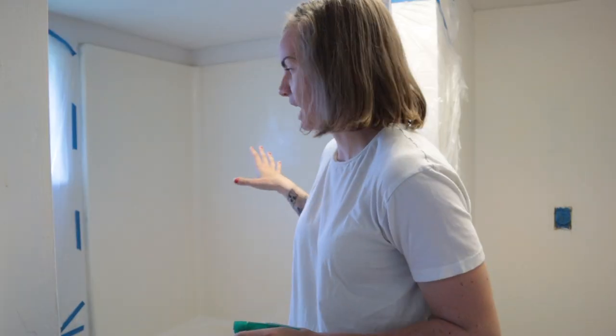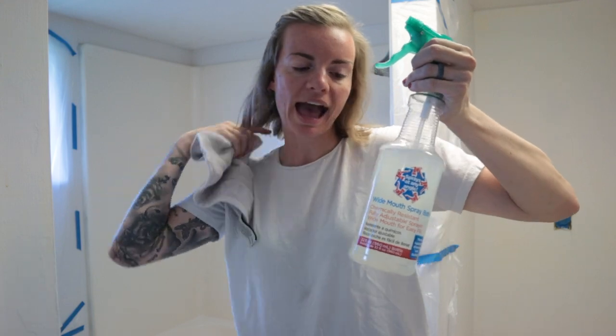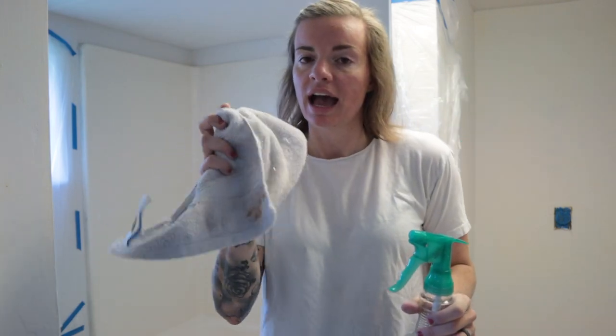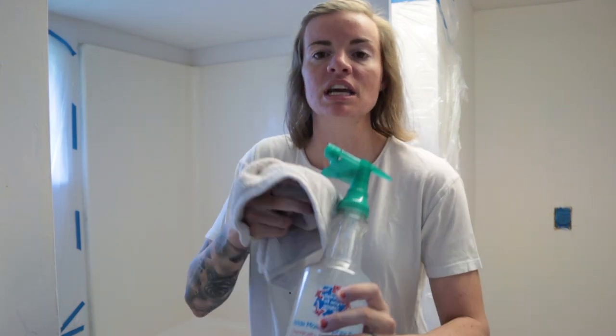You just watched the time lapse of me sanding it, and it probably looked a whole lot easier on video than it did in person. I definitely just got a workout — my forearms are tired. Now I have a spray bottle with mostly water, a tiny bit of bleach, and about a third of a cap of Thieves cleaner. I have a rag and I'm going to spray down the entire tub and wipe it down really well. Then it'll have to dry for 90 minutes before I can take a tack cloth to it to get the rest of the dust off, and then we can spray.